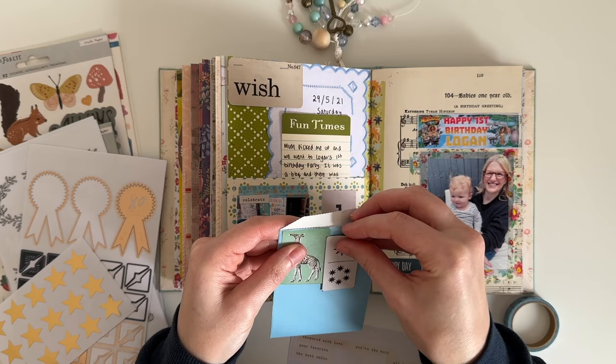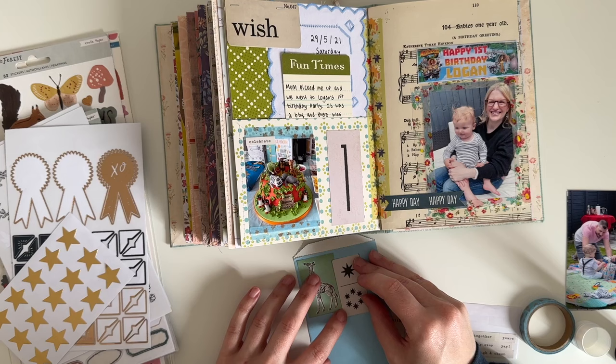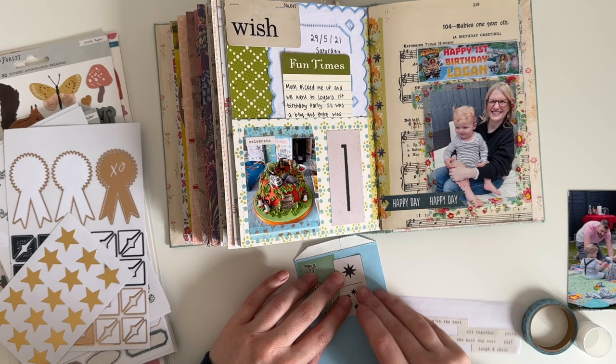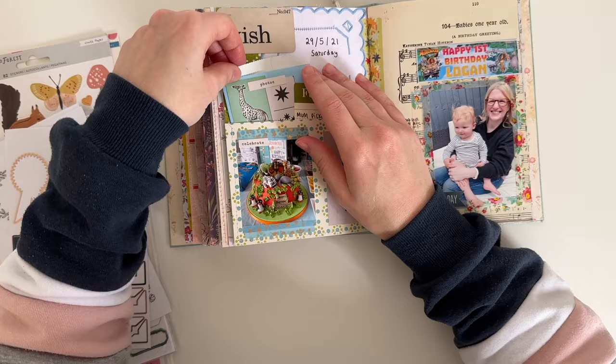I have these two pieces of ephemera I've been playing around with throughout this session — a giraffe piece and a domino game piece where one side shows one star, and Logan turned one, so I thought they fitted really well with this page. I decided to use them to decorate the paper bag. I don't know where those phrase stickers came from but they're really pretty and I add a few of them on this spread.